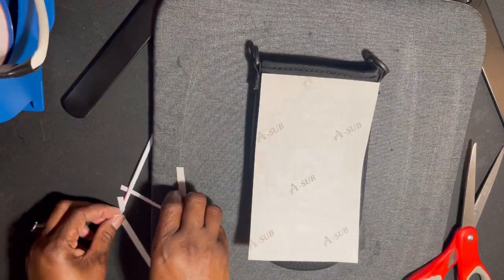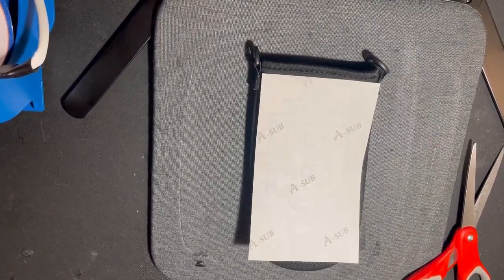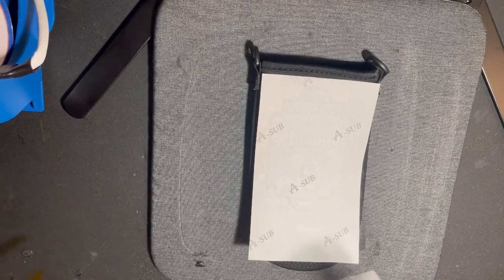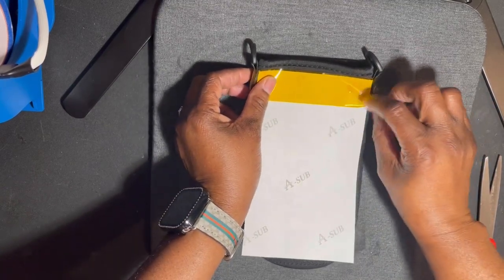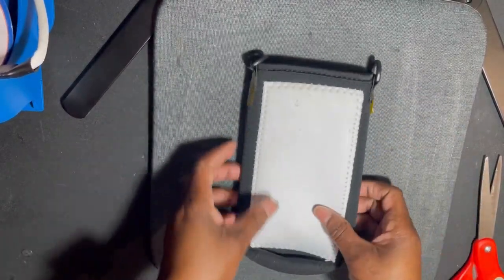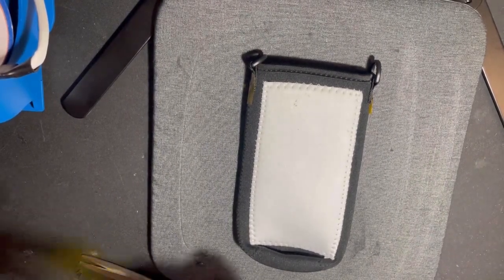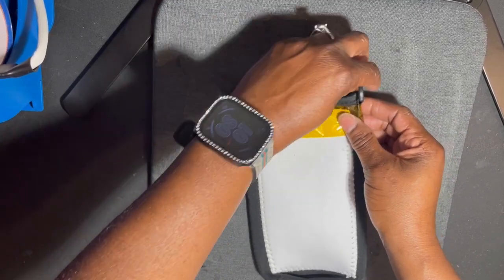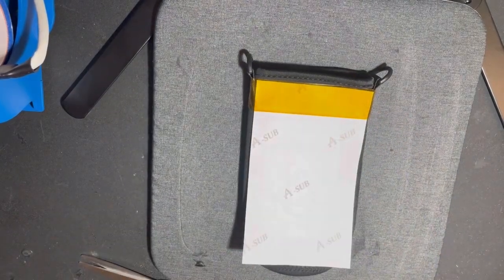I'm going to lay it right down on top and get my heat tape because I don't want it to move again. I'm going to make sure I tape it down really well this time. I'm actually going to flip it over and tape it all the way around just to make sure it's secure. You don't have to use this much heat tape — it's just that I really don't want this design to move because this is the bag I'm taking on my cruise.